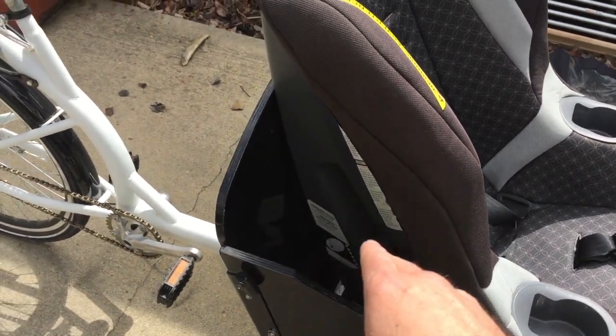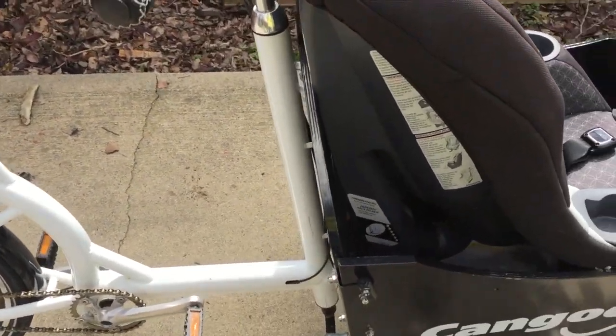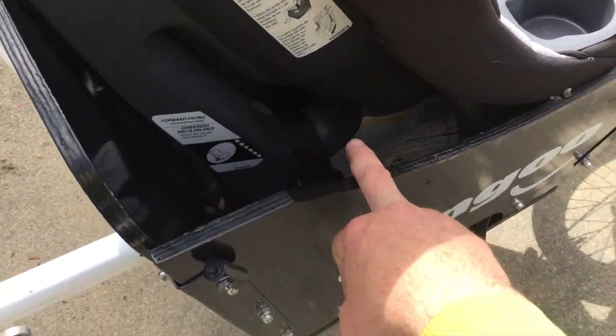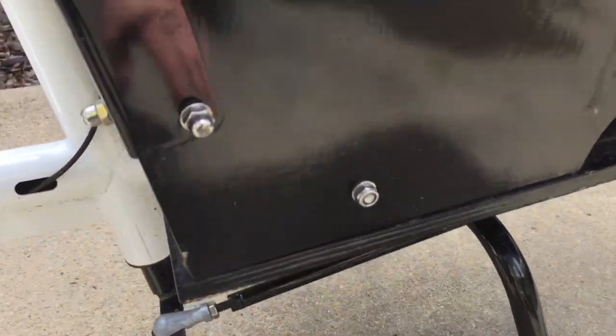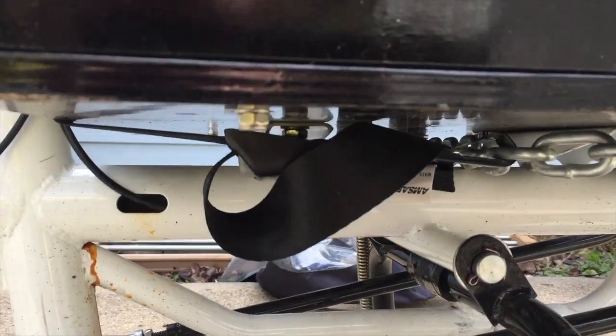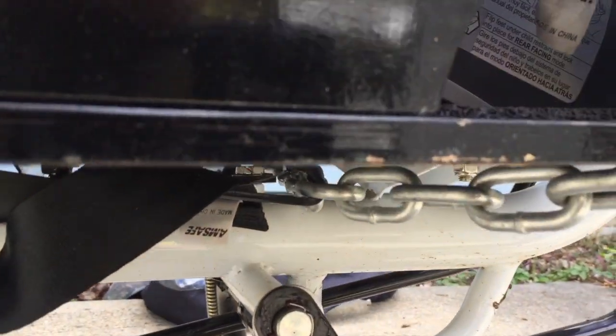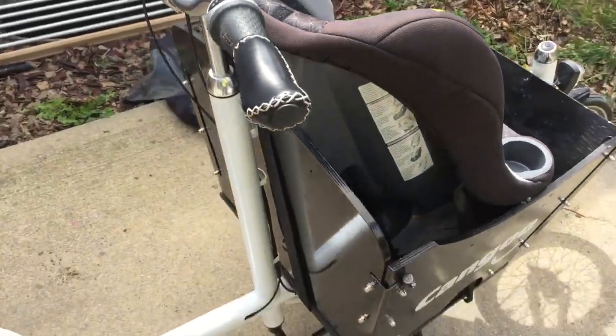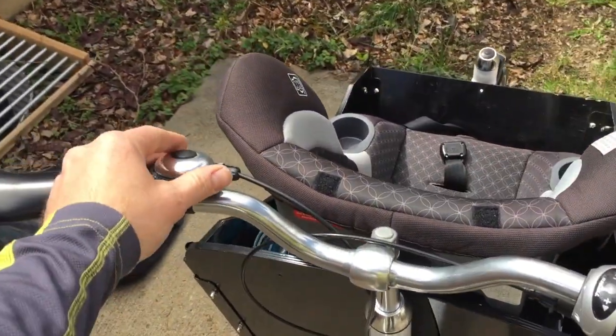If you're not running the kid's seat, it originally came with a bench seat that I just removed. This car seat has a seat belt, and I have that chained underneath — you can see the chain here — and that's what holds the seat belt to the bike.